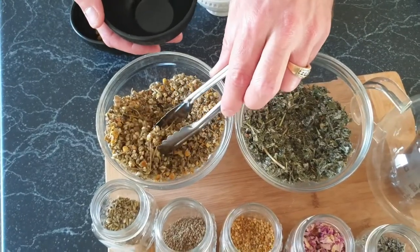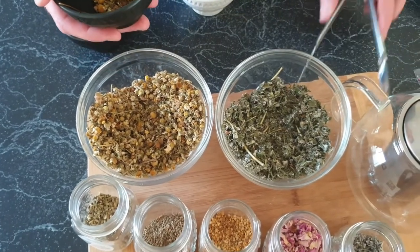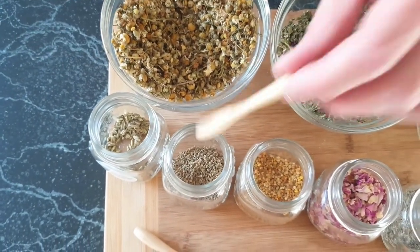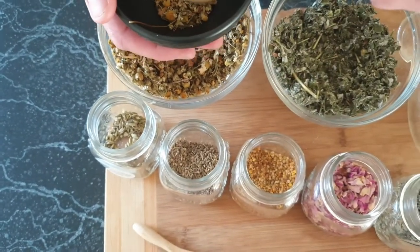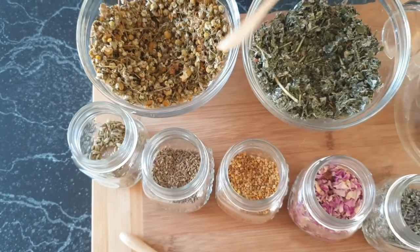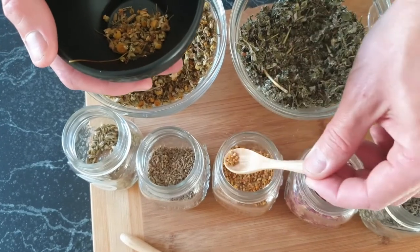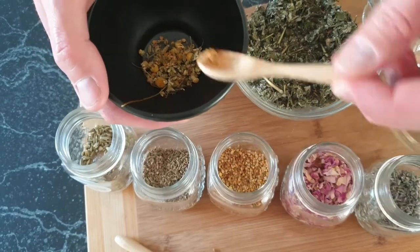The next one I'm making is for digestion. Going in with chamomile again, a little bit of fennel — not too much — and also some aniseed. If anything's too strong, you could add a little bit more chamomile to mellow it out. Then some bee pollen for sweetness — maybe a little bit more, because the fennel and aniseed are going to be quite strong, so adding more bee pollen will make it a bit sweeter.